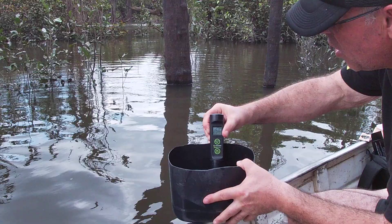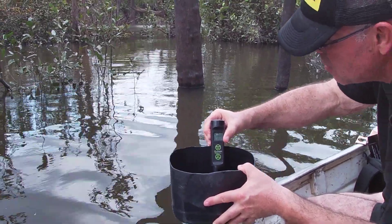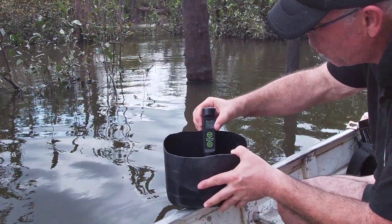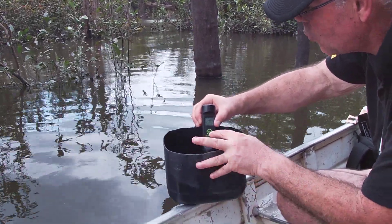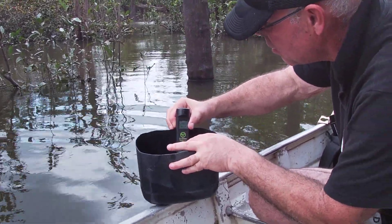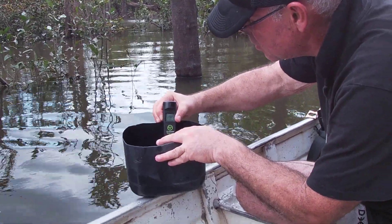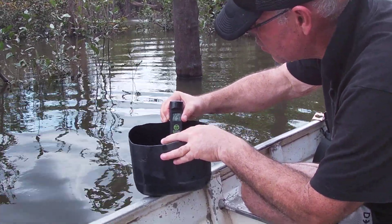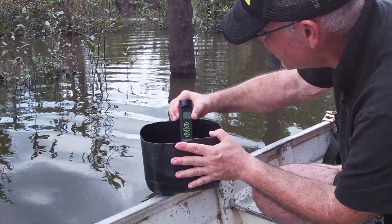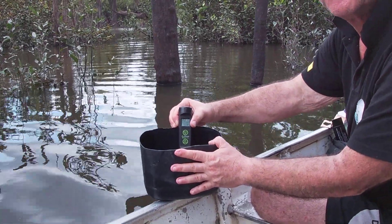Okay, temperature 27.3 and pH 4.89 right now. I'm gonna take a reading here. Let's see how many micro Siemens. Okay, eleven micro Siemens.